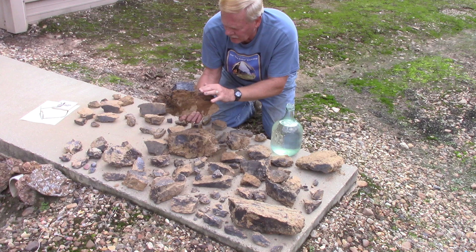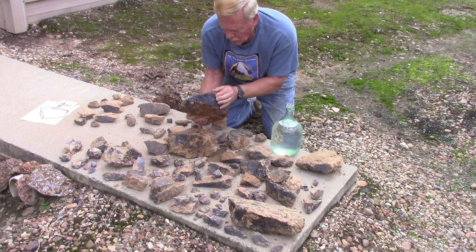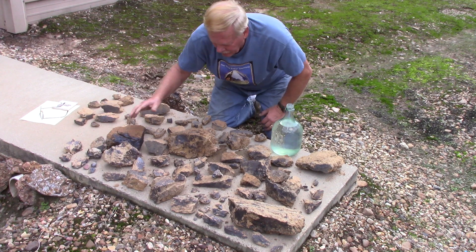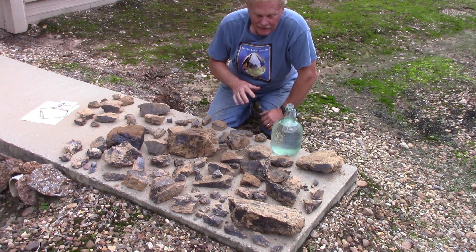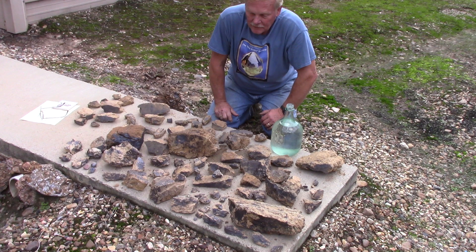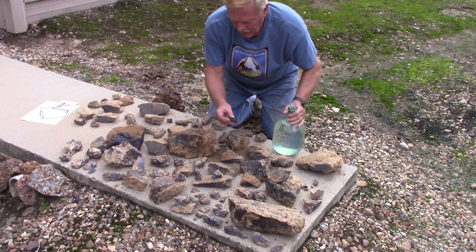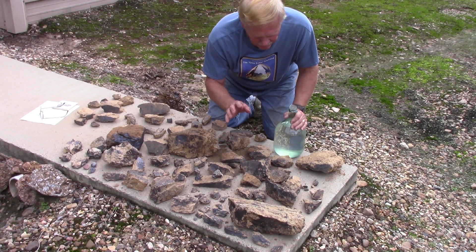There are kind of layers of it in here, but that's solid right there. I was fascinated by it — I found a different rock and thought, what is this? One way to tell is color, but color can be deceptive too.